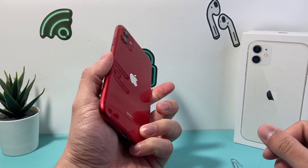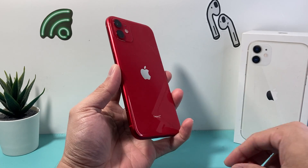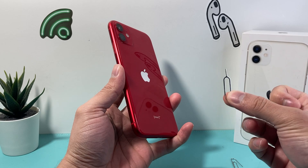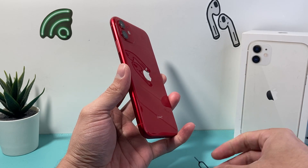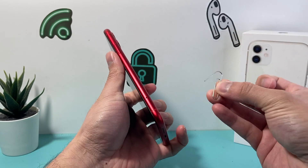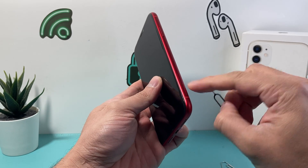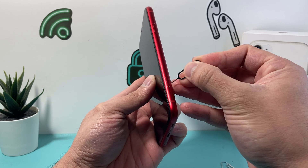So if you have an iPhone 11, the first thing we need to do is put the SIM card in. You can always do this later as well, but you'll want to use the SIM ejector tool which is inside the box. If you don't have it because you got the phone pre-owned or a different way, you can also take a paperclip, bend it, and it works the same as a SIM ejector tool. We need to go to the right-hand side of our iPhone and find that hole for the SIM tray.